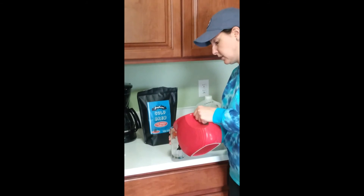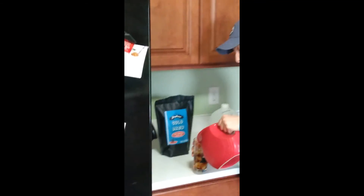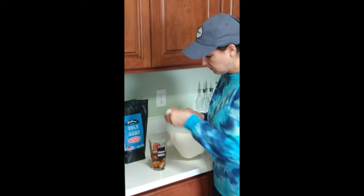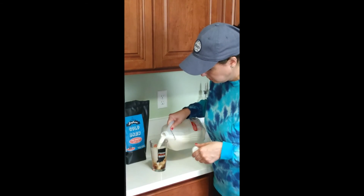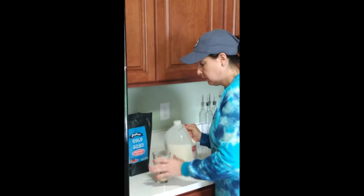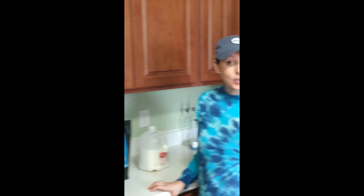Add your cold brew to your glass — I just do half and half because that's how I like it. Add your milk. And you are all set. So thank you Javaroma Roasters for your cold brew. We really appreciate it, especially now when we're all stuck at home.